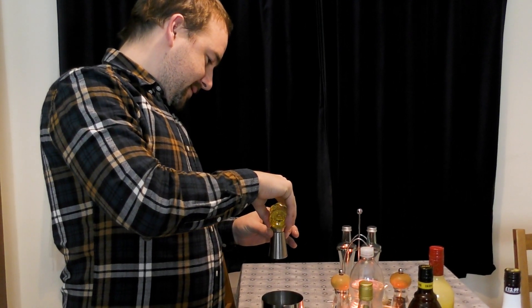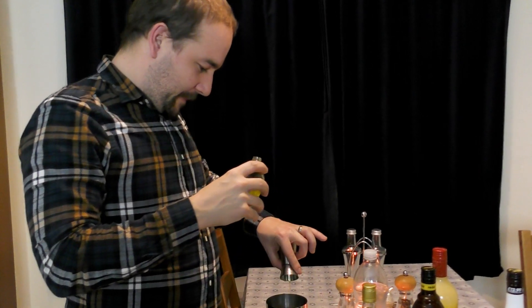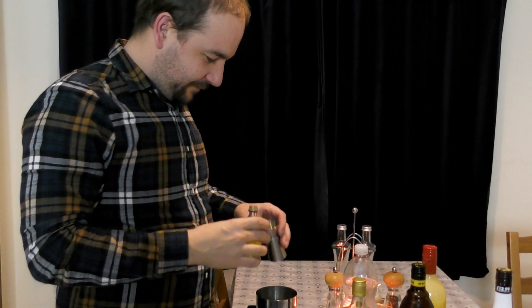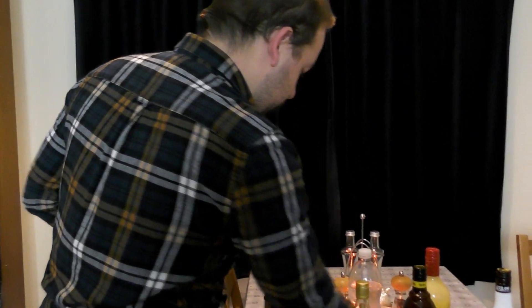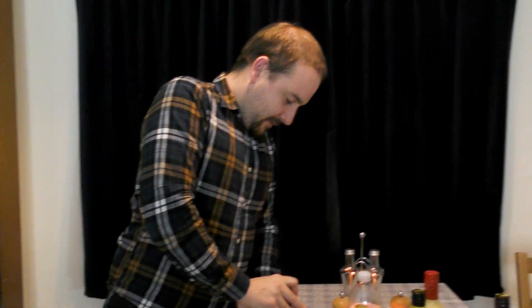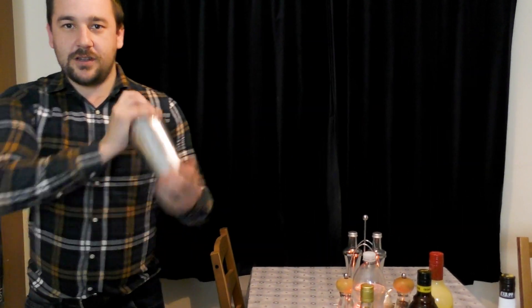So that in there, and in it goes. I like that one. You do like this one, don't you? Just the banana and the coconut together. Yeah. So give that a ruddy good shake.